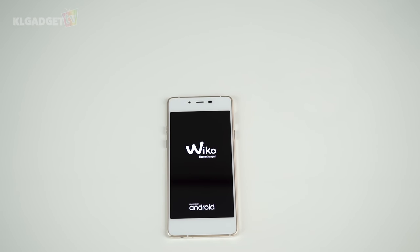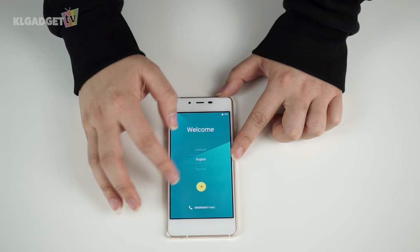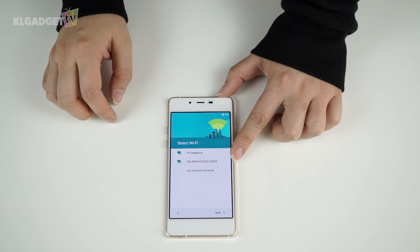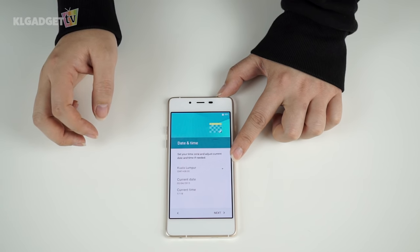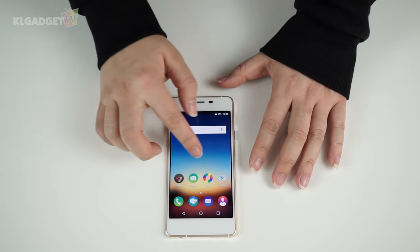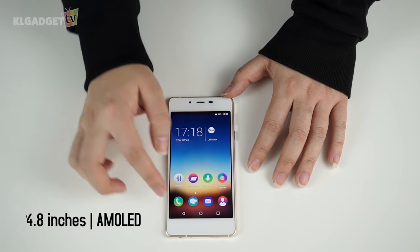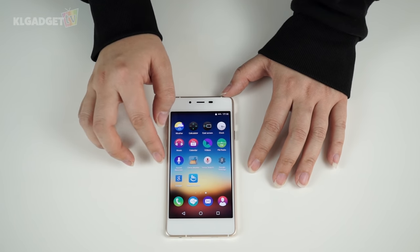The Wiko Highway Pure 4G comes with Android Lollipop out of the box. Setting up is a breeze — just follow the instructions. Although Wiko has layered the software with its own UI, it feels very similar to vanilla Android, though the most noticeable difference is the lack of an app drawer. The display is a 4.8-inch AMOLED panel with HD resolution of 1280 x 720, which looks quite sharp.